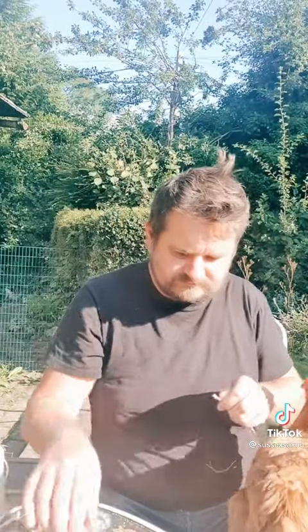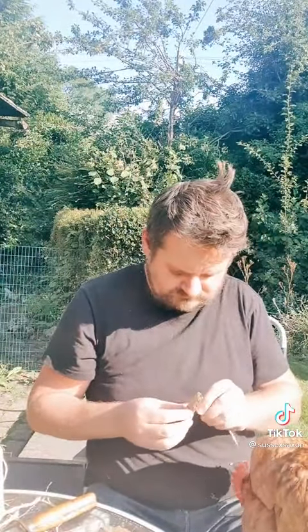Here's me building my Valhalla ladder with the help of the chicken. He won't leave me alone while I make this.